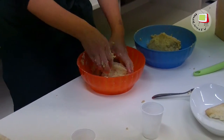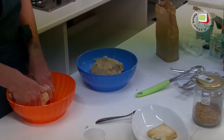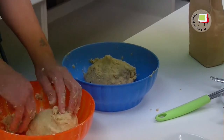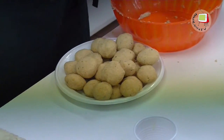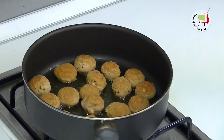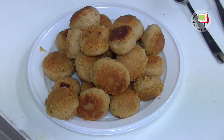Abbiamo frullato i ceci insieme all'aglio e al prezzemolo, abbiamo fatto tipo un impasto, poi ci ho aggiunto la farina, ho impastato tutto con un po' di sale. Poi ho preso una padella, ci ho messo un filo d'olio, ho fatto delle palline e le ho fatte rosolare nella padella da entrambi i lati finché sono cotte.